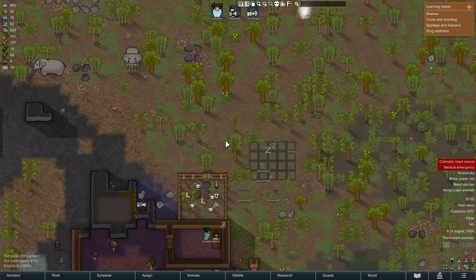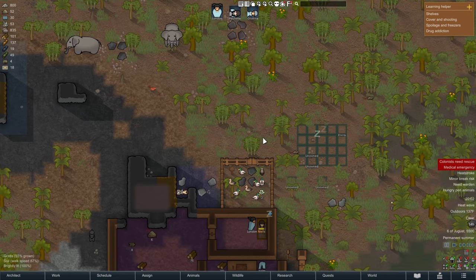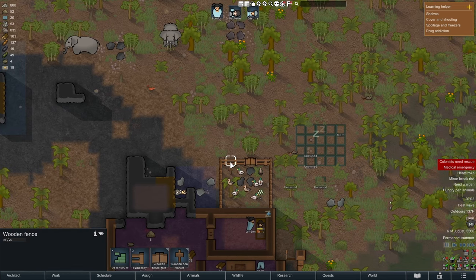I just want to make a quick guide on how animal pens work in RimWorld. An animal pen is going to look like this, but it doesn't have to be a wooden fence and a wooden fence gate. Basically, you just need a wooden fence or a wooden fence gate to get the option to build a pen marker, at least in version 1.4.